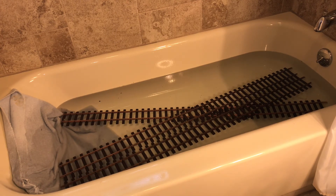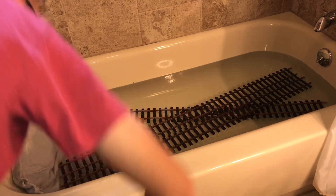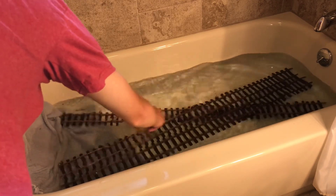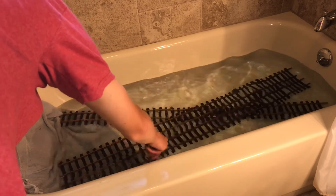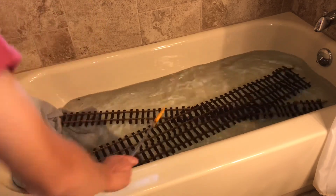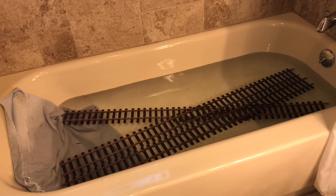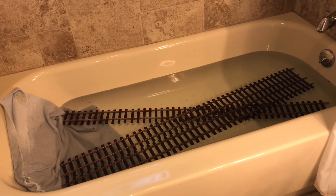Sorry that we haven't been doing more videos. Since COVID broke out we haven't been able to do that many videos because we couldn't get supplies and we didn't have a good stockpile of train supplies. Thank you all for sticking with us — please like, comment, and subscribe. And stay tuned for the next video because it will explain why this track is getting cleaned. Thank you, goodbye!